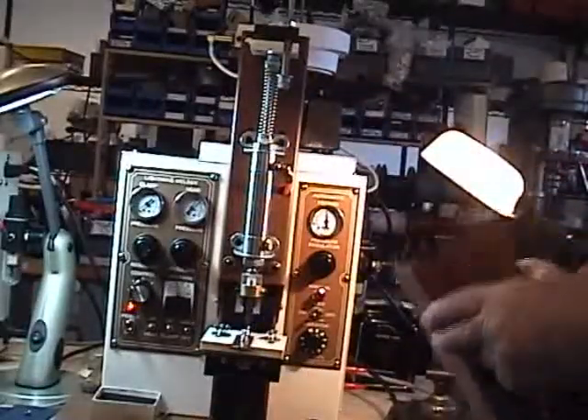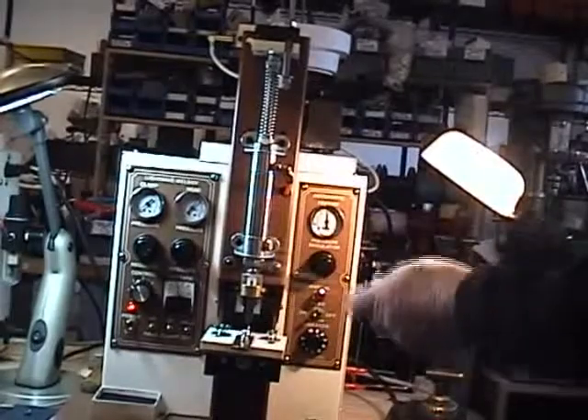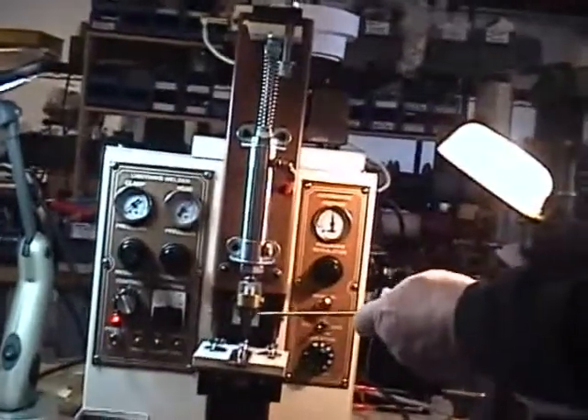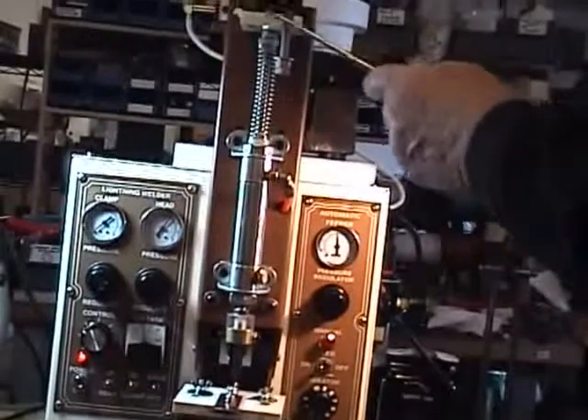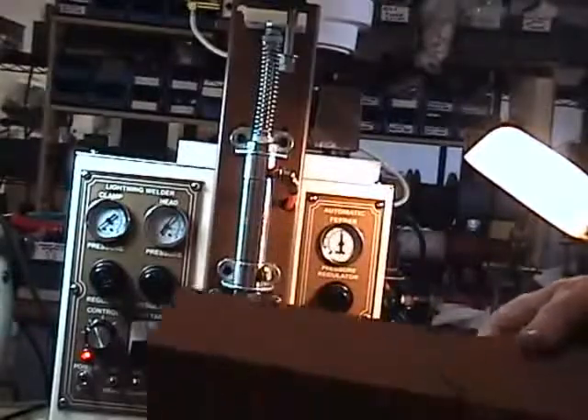I'm removing the cowl cover so you can see the head cylinder, automatic collar, insulator, and how to set the machine up. This cowl is a safety feature, but nine times out of ten you receive the machine and it's never used again.